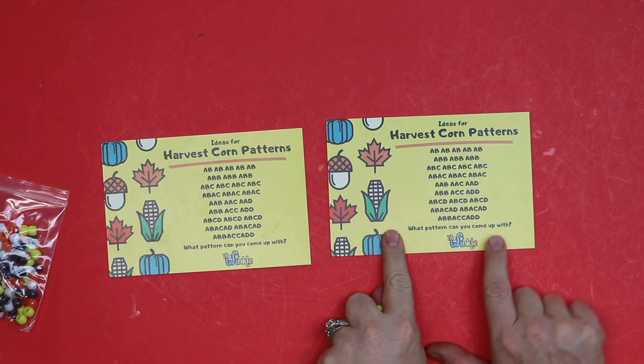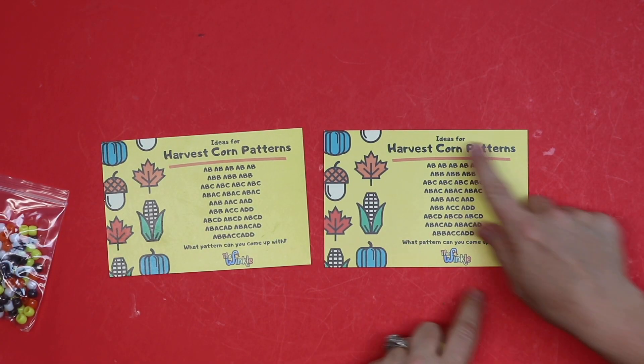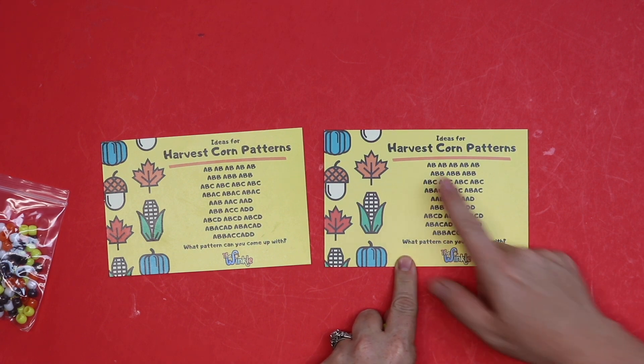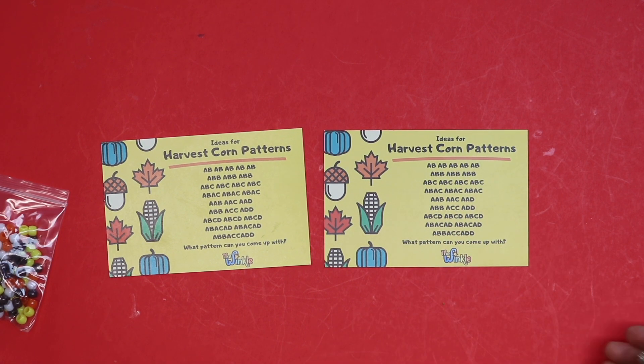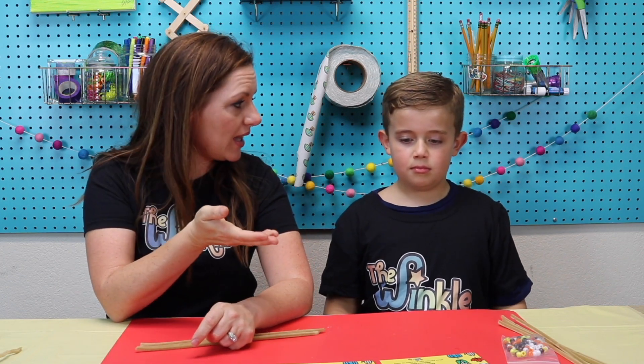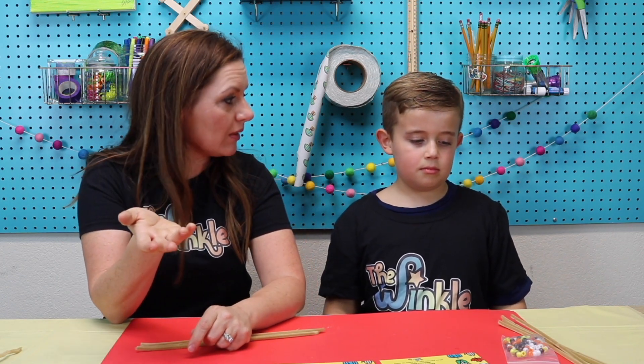You see our card right here — these are the ideas for our patterns. The most popular pattern is the AB pattern. Did you ever learn that in kindergarten? So it's part of math. In math, an AB pattern would be like red, blue, red, blue — A being the red and B being the blue. Does that make sense?